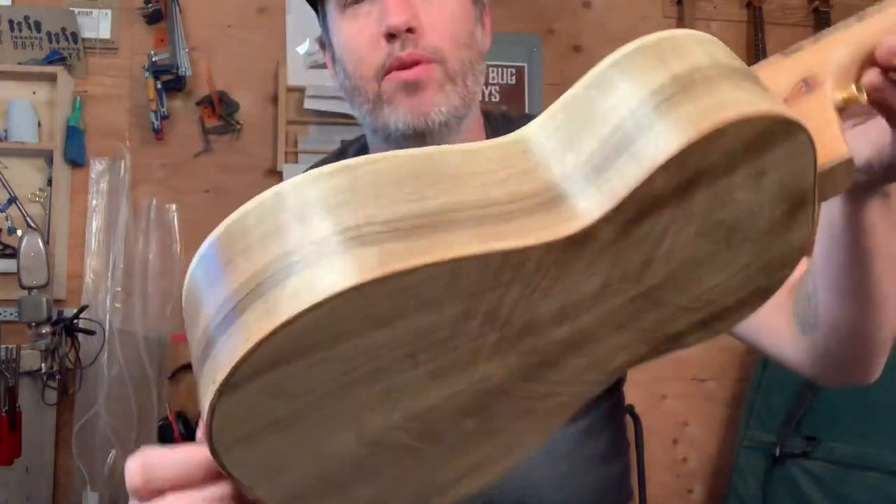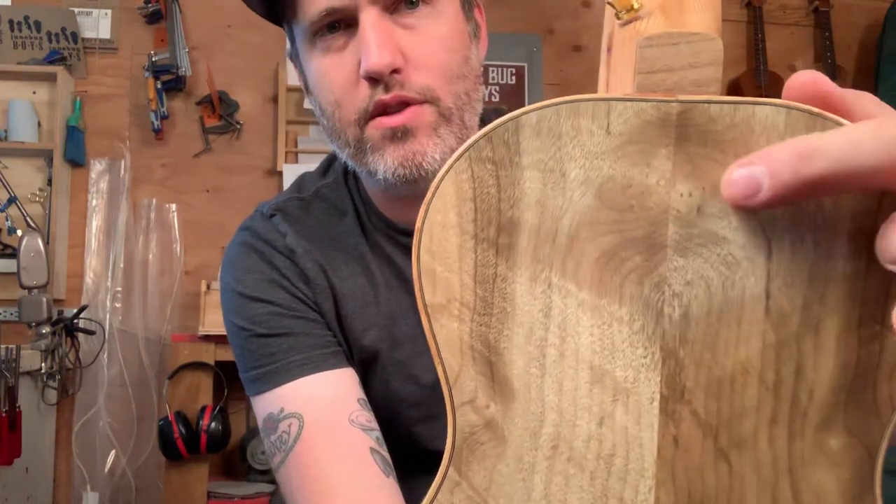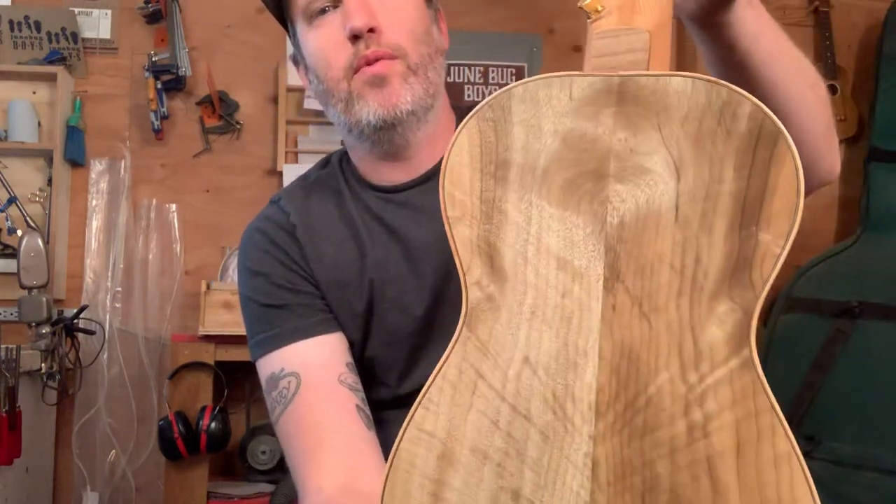The back and sides are curly myrtle, but it includes some really weird special figuring in it. I think this looks like a spider and I think this looks like a web. Pretty cool, huh?